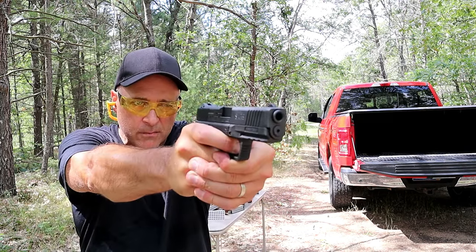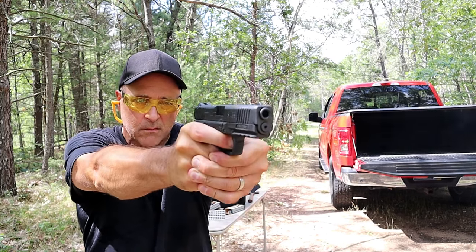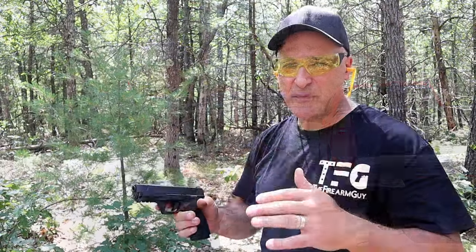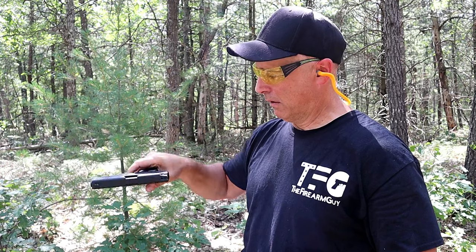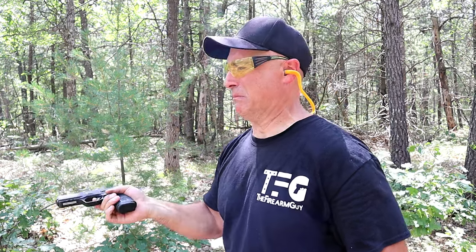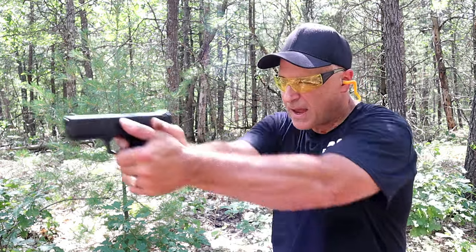Let's take a few shots and you can check out the lack of recoil. Let's check out the SAR 9 reliability with a limp-wrist test. Nice — it passed.